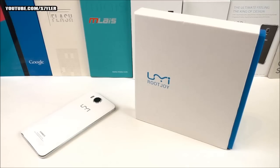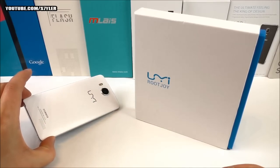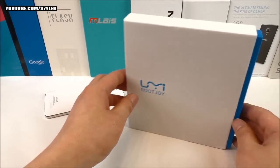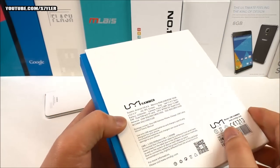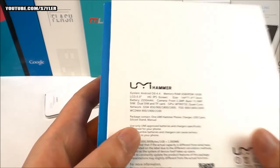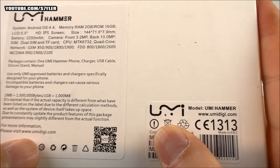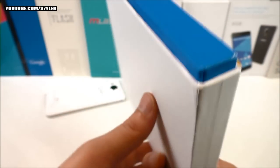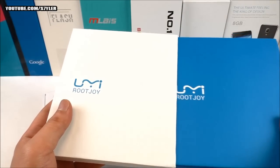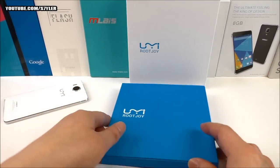The force of the Yumi Hammer is its robust build quality — it's very solid, so you can actually drop the phone without being afraid it will break. Here I have the white test version alongside the final black version. The box is nice, showing the Yumi logo on the front and back, with specifications, English text, email, model number, website, and a CE logo.